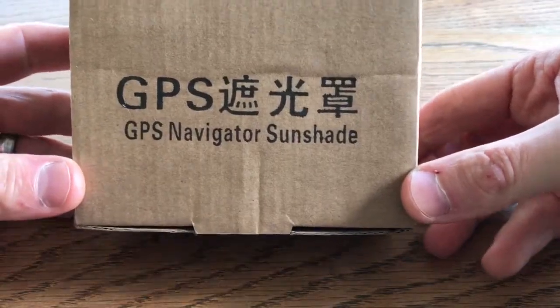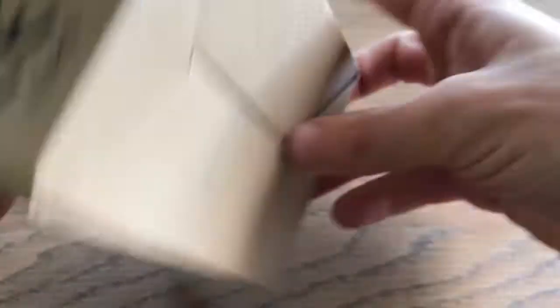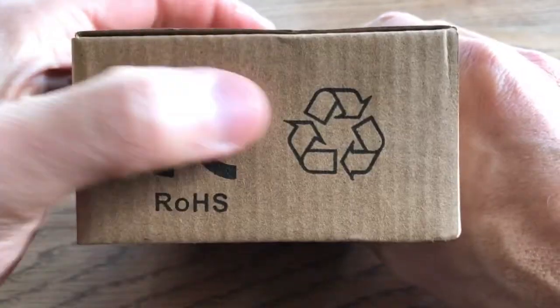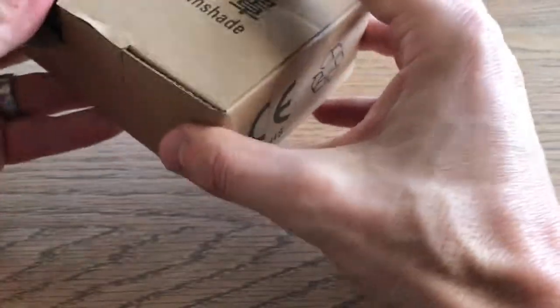It says Fragile, Android Care. Recyclable packaging, CE mark. Okay, let's get into this.